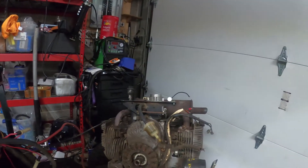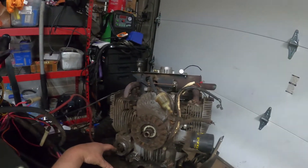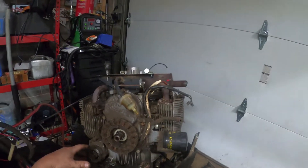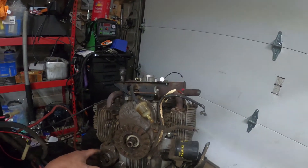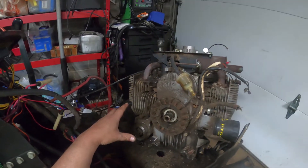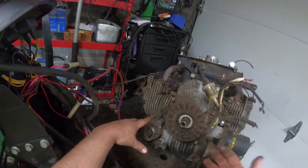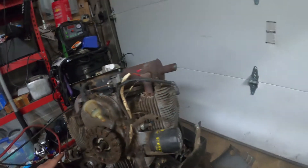The unfortunate part is you literally have to take the entire exterior off. You don't have to take all the heat shields off, but it's just as easy that way. And like I said, when you let them sit for a while, the rodents and critters get in here.